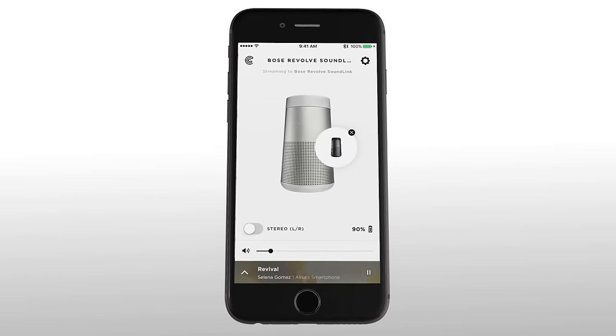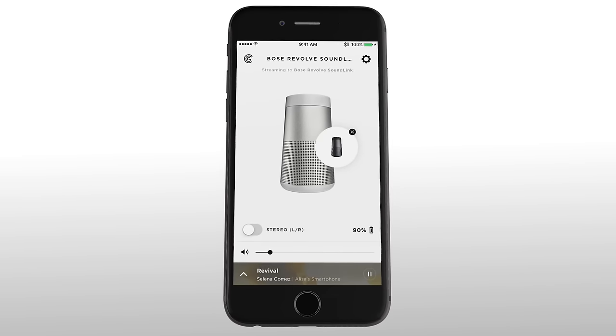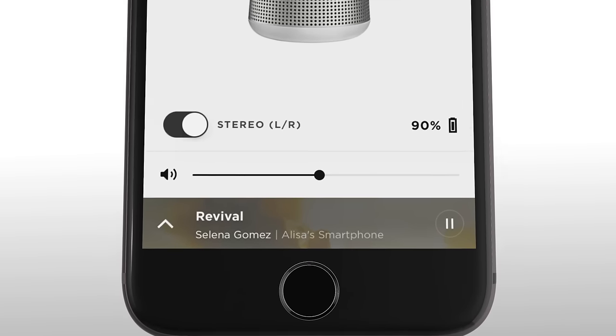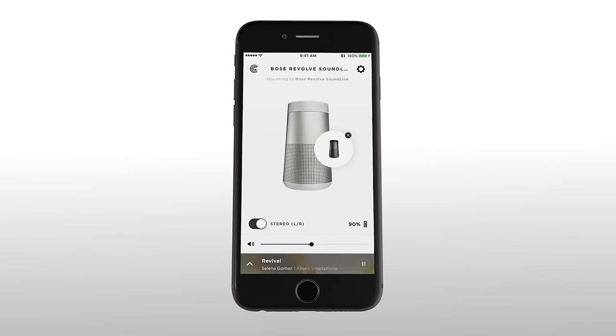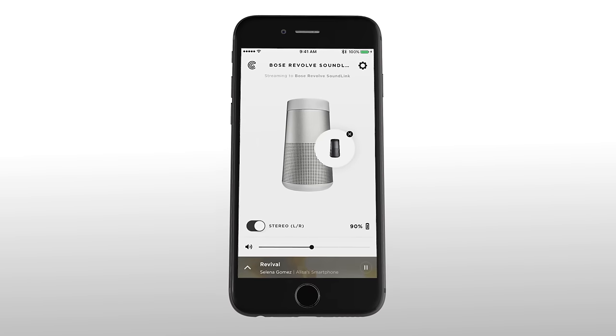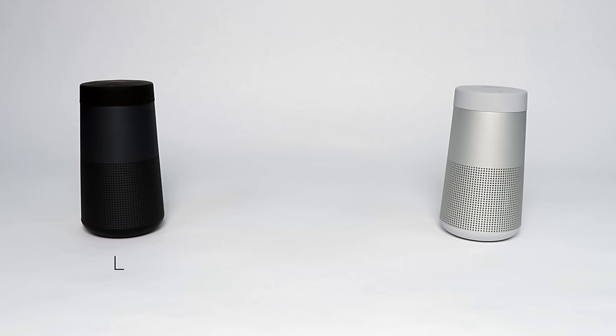From the same app screen, you can also put your speakers in stereo mode. Simply move the bottom left slider to the right and the voice prompt will let you know that your speakers are now in stereo mode. You'll then hear 'left' from the speaker playing the left program and 'right' from the right speaker.